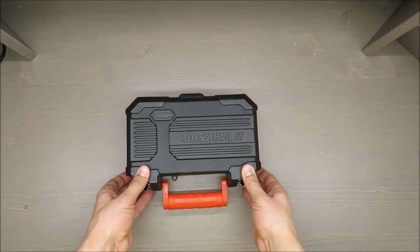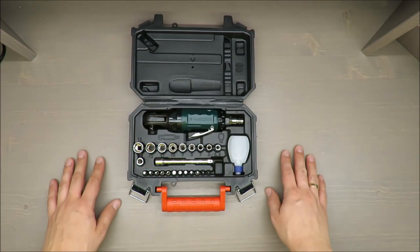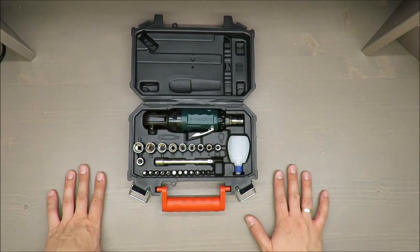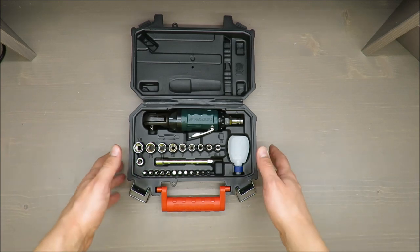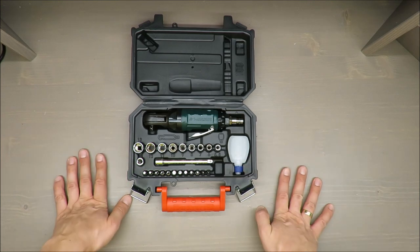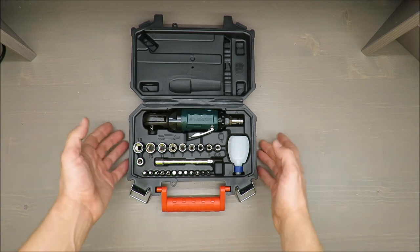Hello everybody, this is Out of the Box unboxing. In today's episode I'm going to review for you the Air Ratchet Set from Parkside, available at Lidl, and for around 20 euros you are getting quite a nice piece of equipment.